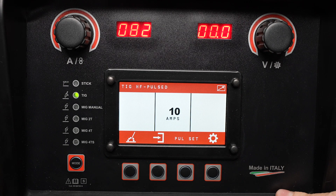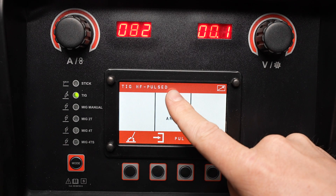With those settings in place, I am ready to weld with pulse. That's how to operate the HTP Revolution 2500 for TIG welding.